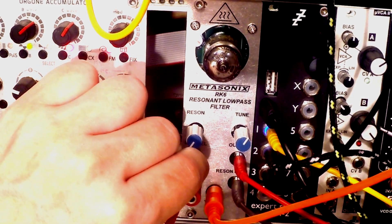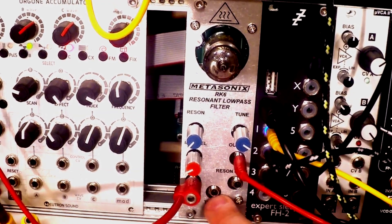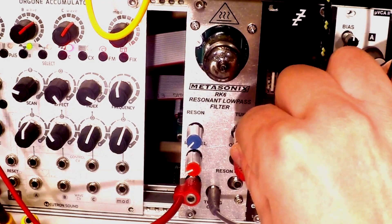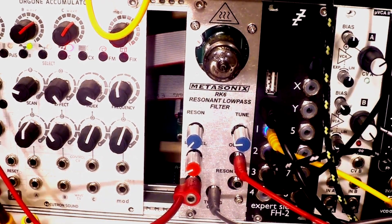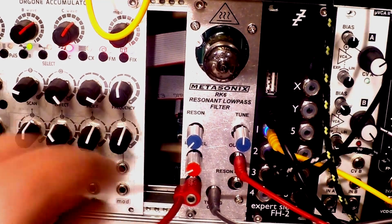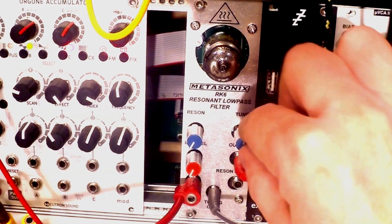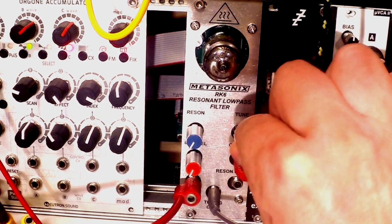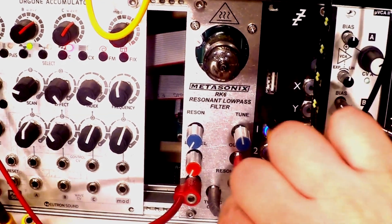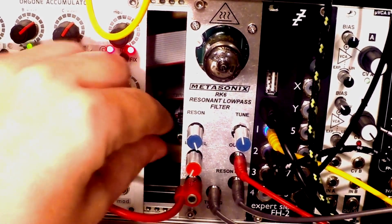You can do the same thing with pretty much every sound — percussion, of course. Instead of putting an envelope in or a trigger, we can also modulate the tuning CV, and we might end up with something like that. Let's make it faster. And of course, nothing stops us from modulating the resonance at the same time and achieving something like that.